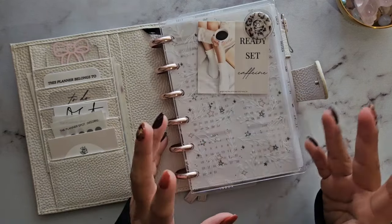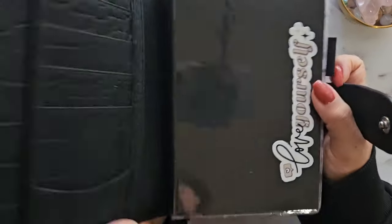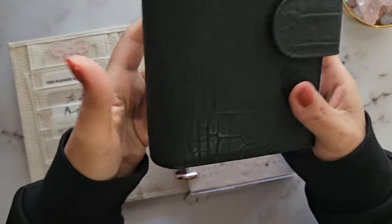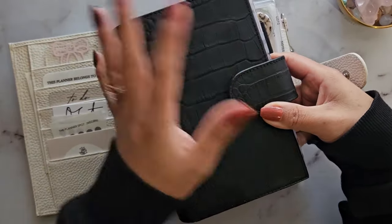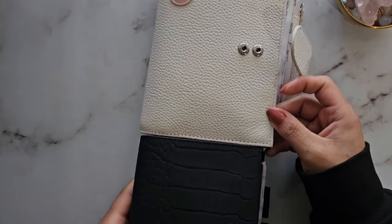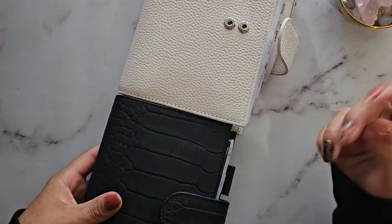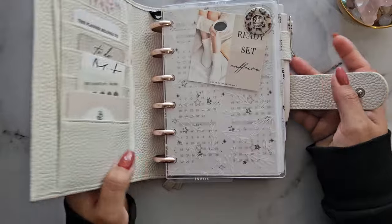I realized I liked the A6 size. I actually have a bound A6 planner here — it's like a dupe for the Hobonichi A6 size. I bought it a long time ago; it didn't really work out, but I do like the size. This cover is a little bit narrower, which I really like because it's still portable. The Moterm cover is wider — about a centimeter wider on each side — but I knew I liked A6, I just didn't love it in rings.